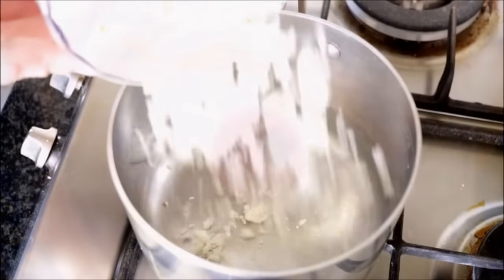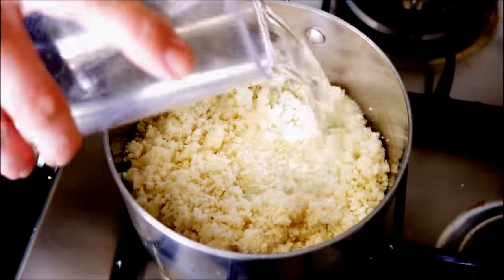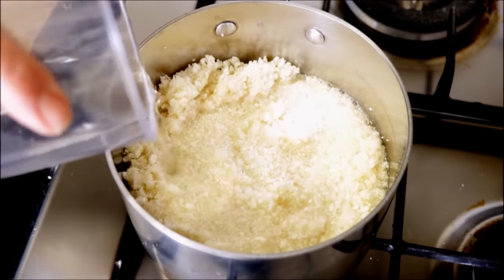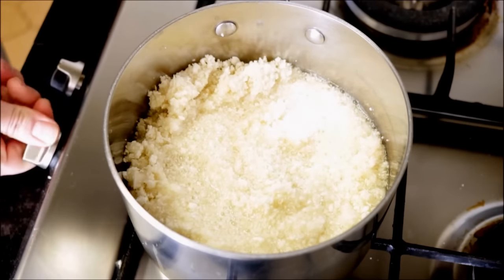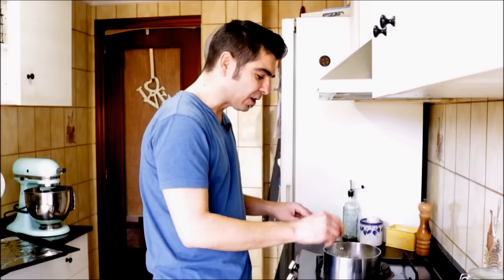Now I'm going to transfer the cauliflower into a saucepan. I'm going to add some water — you don't want to fill it up too much, just about that amount right there — and I'm going to heat it to a medium-high heat. I've been cooking the cauliflower for about 10 minutes so it's ready to go.